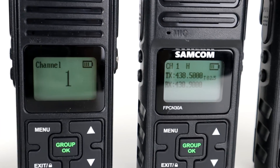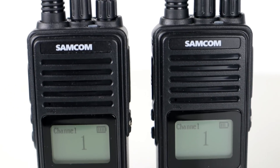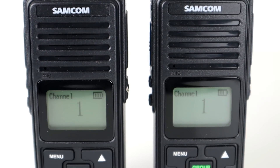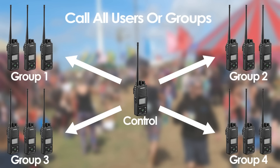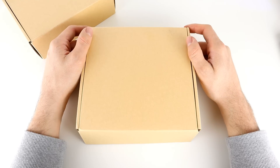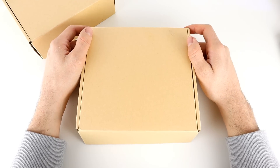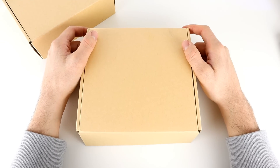The FPCN10A was a UHF handheld which had the group function, which basically meant that you could operate numerous groups. On a handheld you could talk to one group using the main PTT, and then the group button would activate a secondary PTT on a different frequency. You could run numerous groups off of one radio, just switching between channels and groups, so you could have large networks of analog radios on the system.